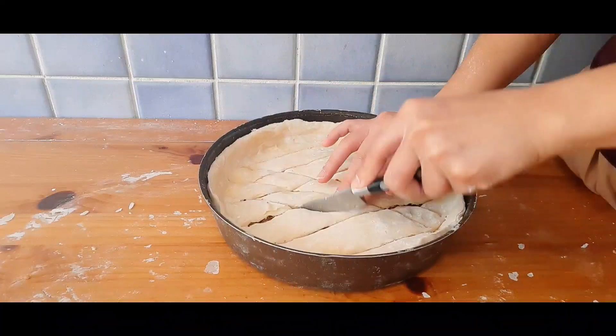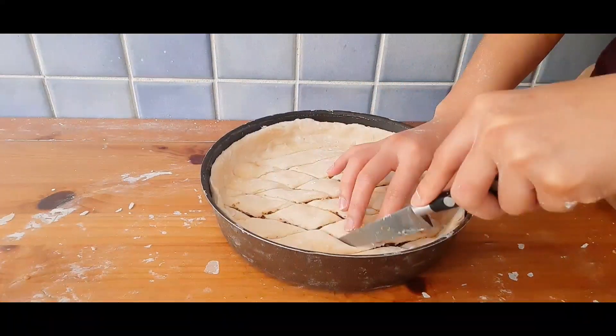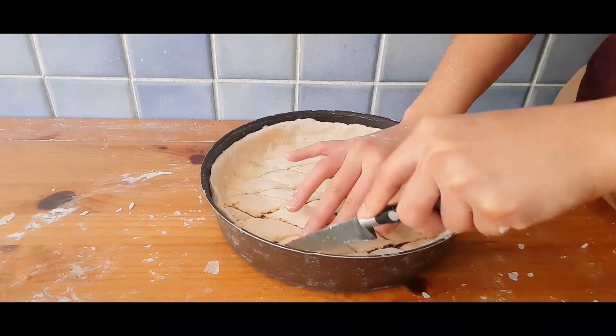It is the most popular sweet pastry of Ottoman cuisine. The pre-Ottoman origin of this dessert is unknown, but in modern times it is a common dessert of Iranian, Turkish, and Arab cuisines.